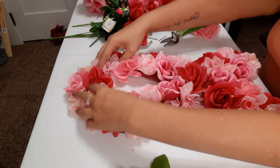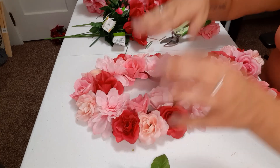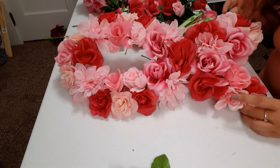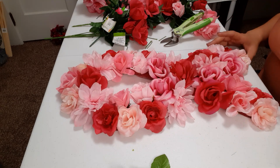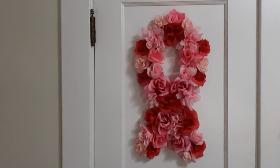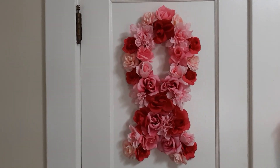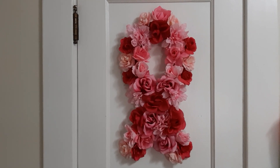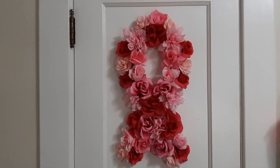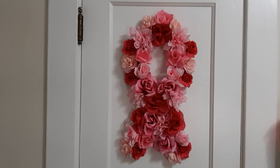I just got the last couple glued on here, so we're just going to fluff out some flowers — once you're done sticking your hands in with the glue, you can just fluff them up. And that right there is what we have — I think it came out absolutely gorgeous! I did take a piece of ribbon and glue it to the back to hang it, since I covered the whole wreath form. I just think this came out absolutely beautiful with the different shades of pink — it took a plain wreath form and turned it into something gorgeous to hang during breast cancer awareness month.